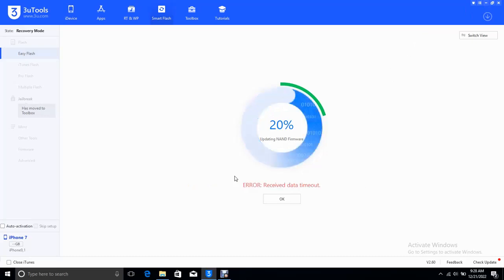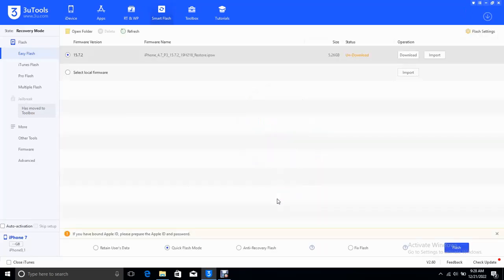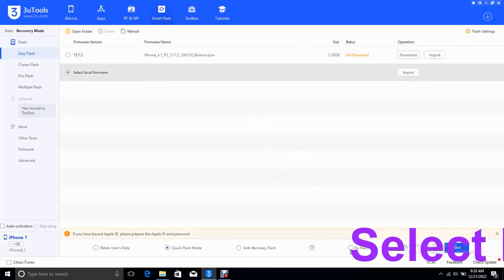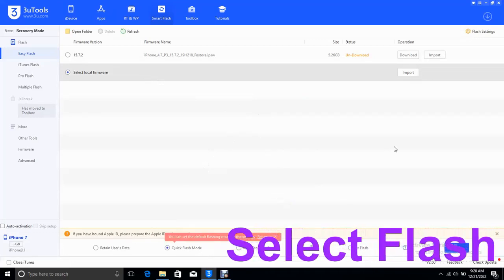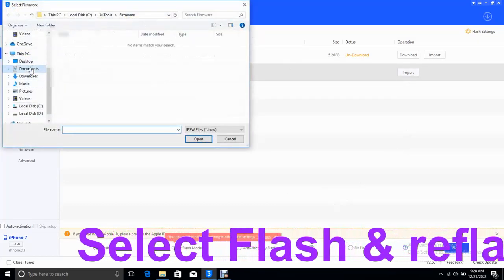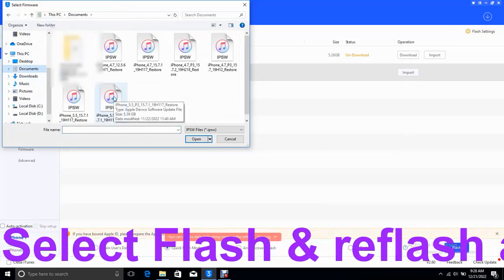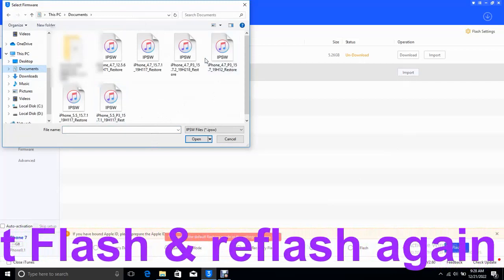It says error: unable to restore device, minus 0. So let's try it again and see whether the problem is from the battery or something else. Let's select the local firmware — local firmware means you have downloaded and saved it on your hard disk. We'll select the file again. This is the latest file, so click on flash.